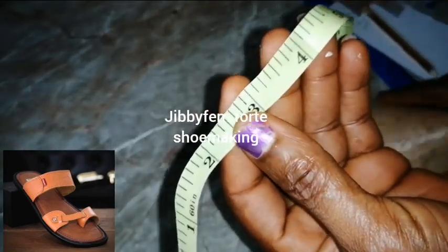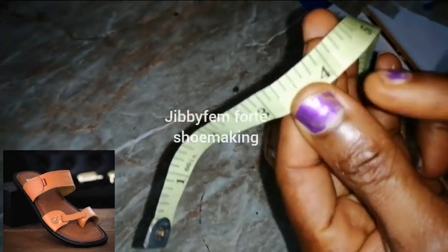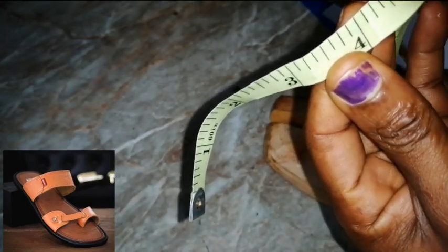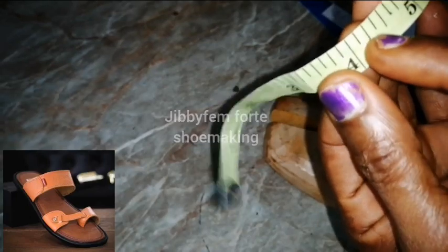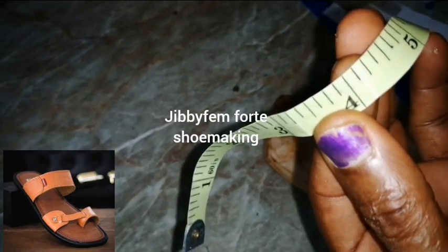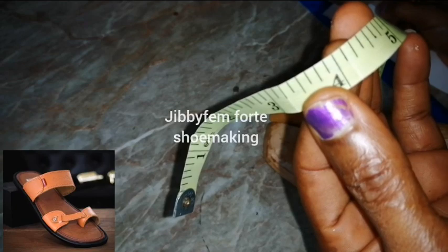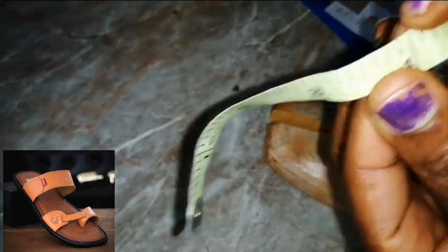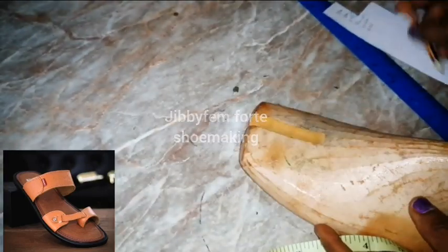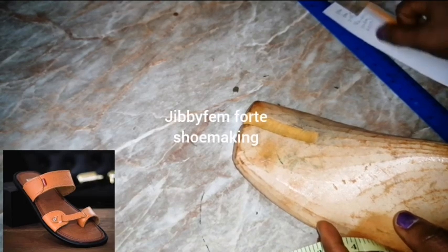Converting to inches is one of the major challenges with this calibration. This first measurement is not 4.1 inches — it's 4.10, and this is 4.25, so it will be about 4.125 inches. You can decide to use 4.25 so you don't stress yourself. So for our 10.5cm, let's say 4.25 inches.